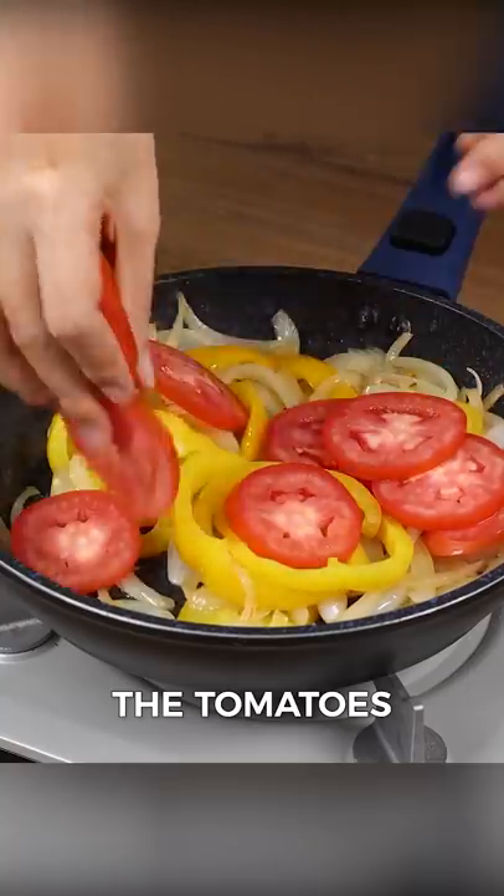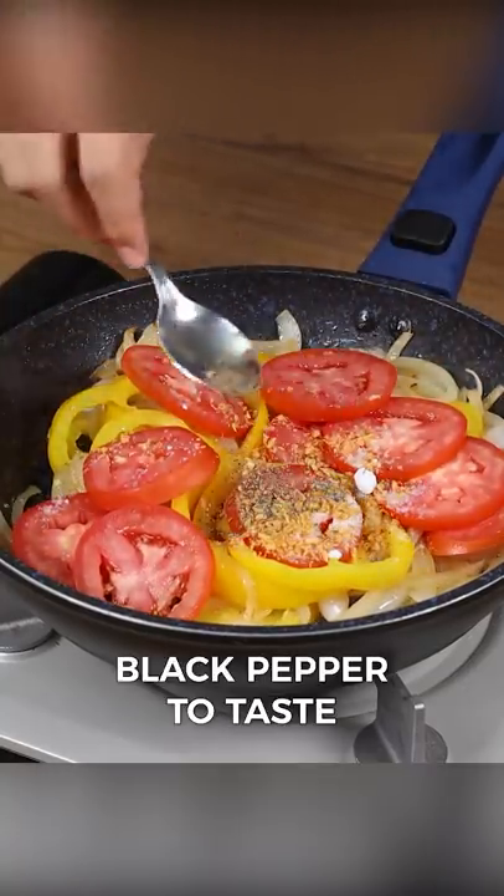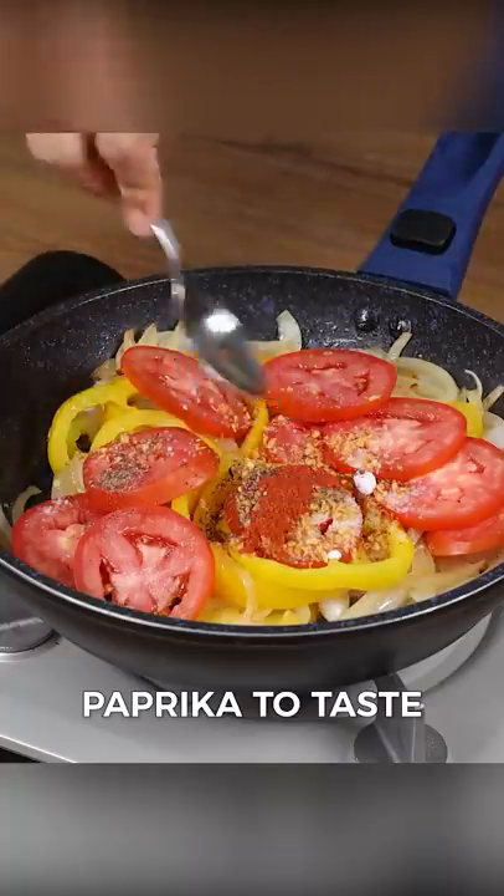Now add the tomatoes. Salt to taste, dried garlic to taste, black pepper to taste, paprika to taste, and mix well.